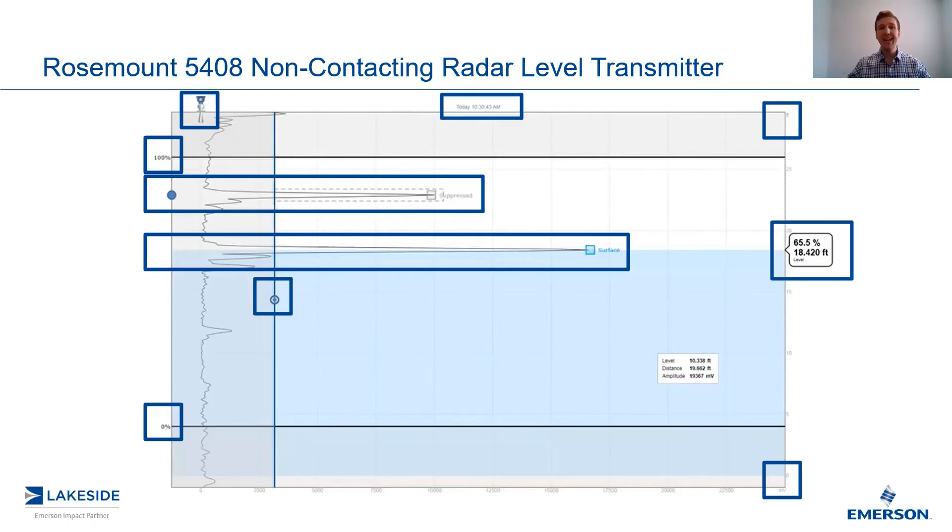Up here, we have the date and time — you can go back in the software up to seven days, so it lets you know what you're looking at. The last component is that as we hover over different peaks, a little box will pop up letting us know where that peak is, either via level output or distance, and the amplitude of that peak. This is great during configuration because if we're looking at the drawing of the vessel, we can confirm what these peaks are associated with — in this case, a pipe running through the vessel.